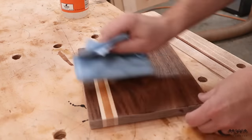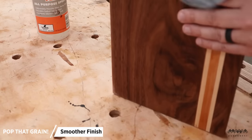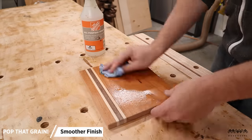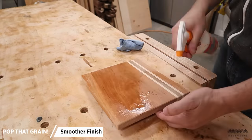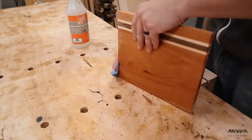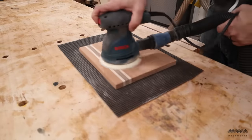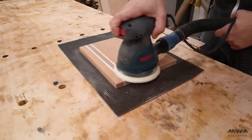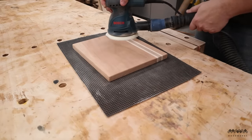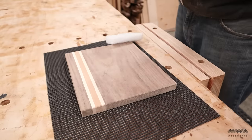The next thing is to prep the boards for finish by popping the grain with water. This causes all the little wood fibers cut while sanding to stand up, making the board feel rough and fuzzy — and you also get the first chance to see that grain color come to life. I just spritz them lightly with water from a spray bottle. Once they dry fully, I knock that grain back down with 220-grit sandpaper and the board is instantly smooth again. Doing this now prevents the board from getting that fuzzy feeling the first time you clean it with water in the kitchen.